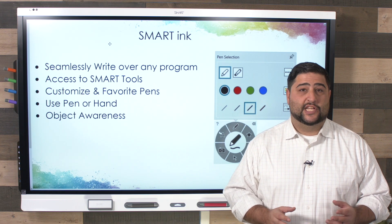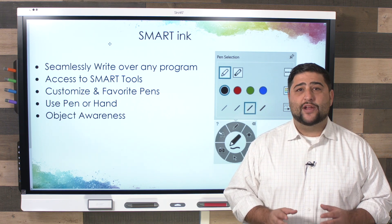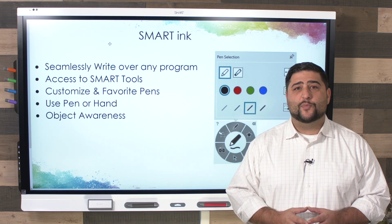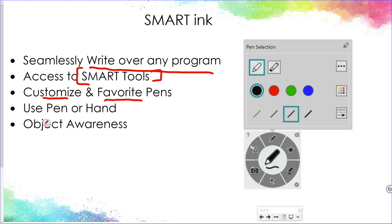One of the most powerful tools for a teacher using a Smart interactive flat panel is Smart Ink, which allows you to write over any program inside and outside of Smart Notebook while customizing your pens. Smart Ink allows you to seamlessly write over any programs on your computer. You have access to a variety of Smart tools and can customize and favorite pens for quick access to things like highlighter, magic pen, and more. Because of object awareness, it recognizes your finger as a touch, the pen to write, and your palm to erase.